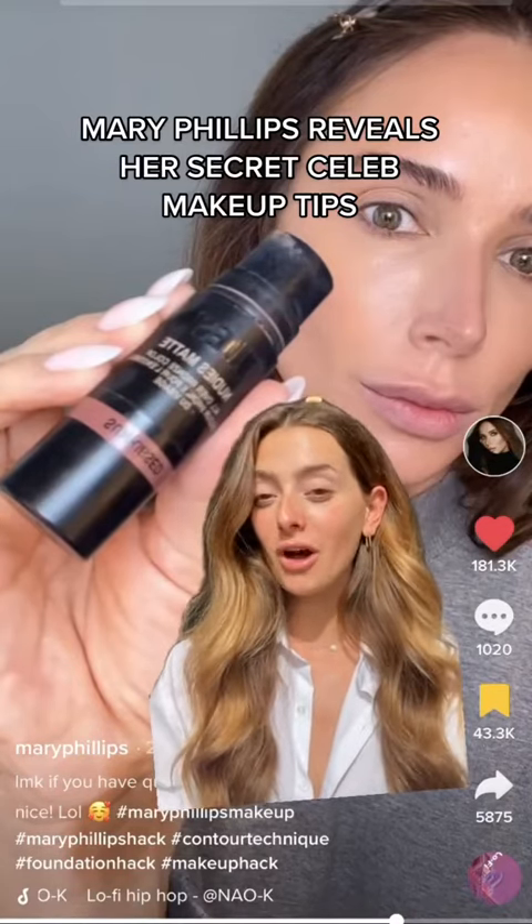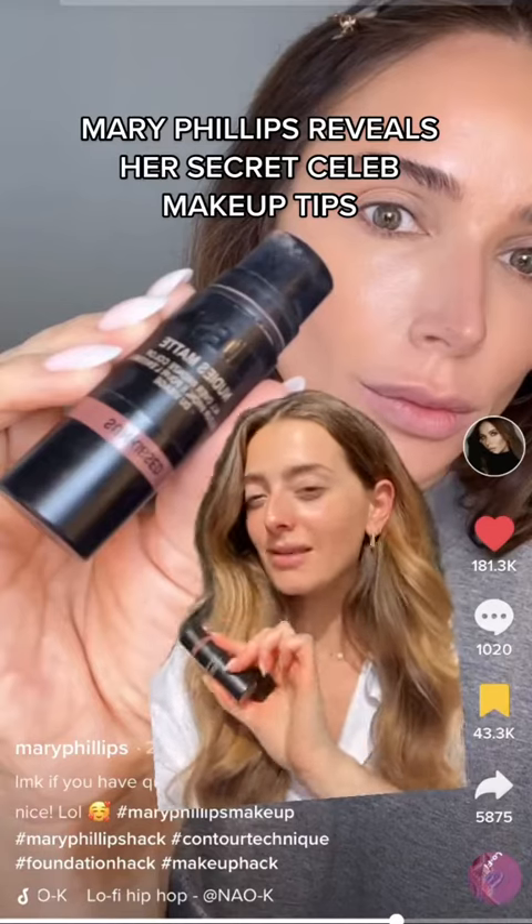Mary Phillips, a celebrity makeup artist, reveals her top secret makeup tips featuring our Nudestix Nudies in the shade Sunkist. Mary has done makeup on the likes of Hailey Bieber, Kendall Jenner, and essentially all of the Kardashians.